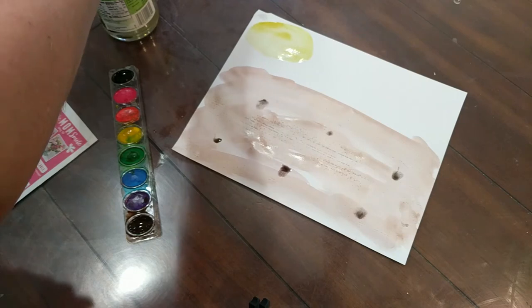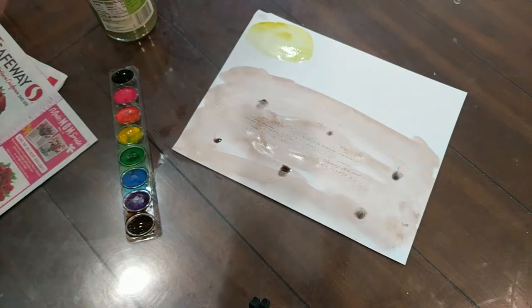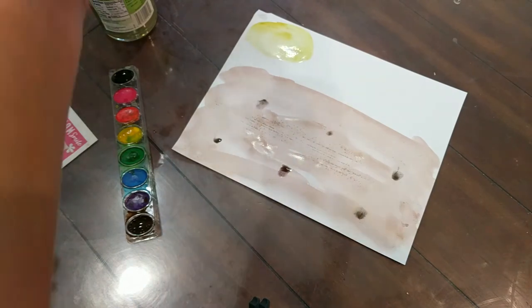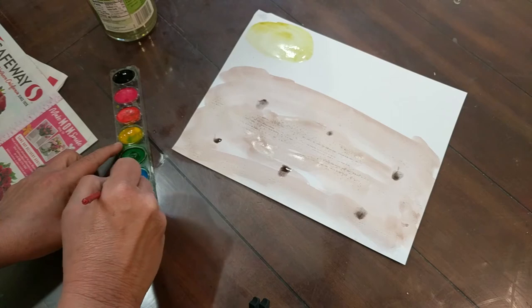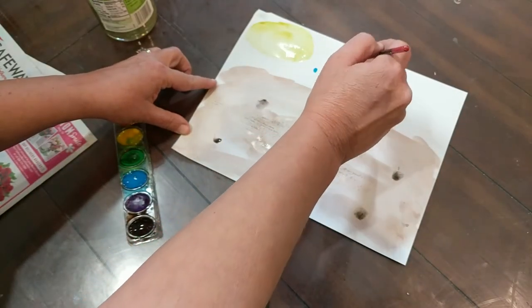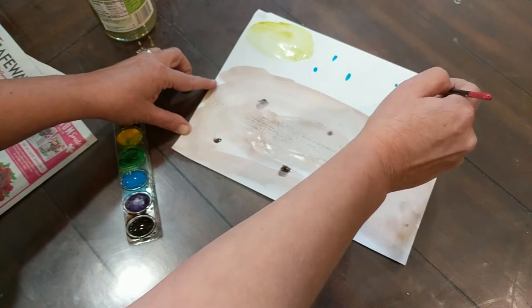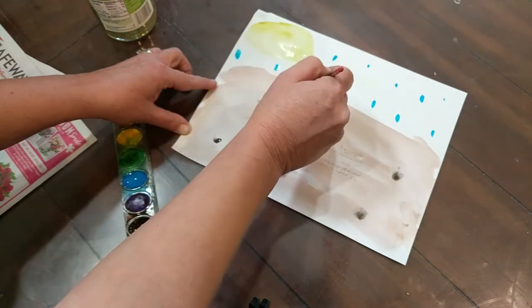And we also need water, right? And what color do we usually think of water as? Yep, blue. So we're going to get our blue, and I want you to make little dashes, which are short little lines. And here is our water.